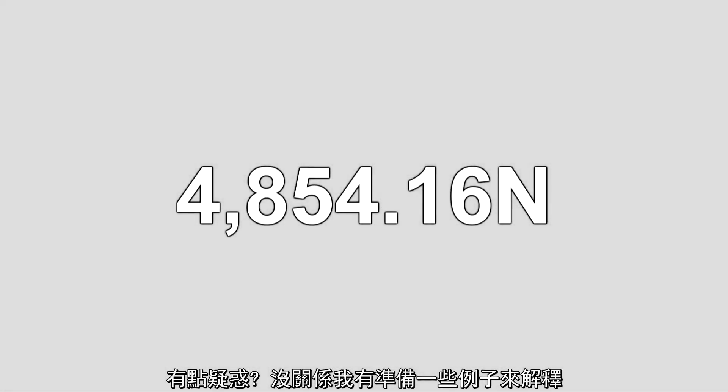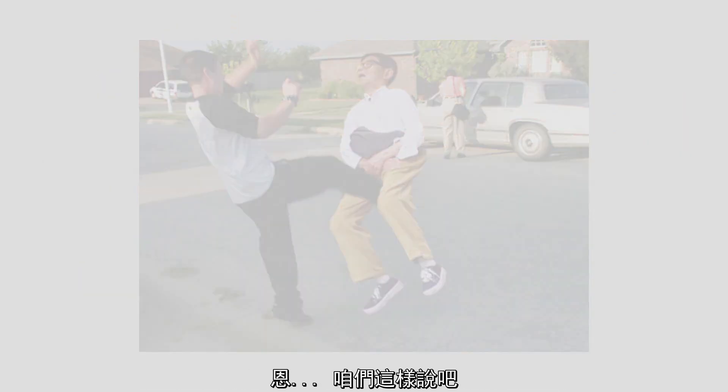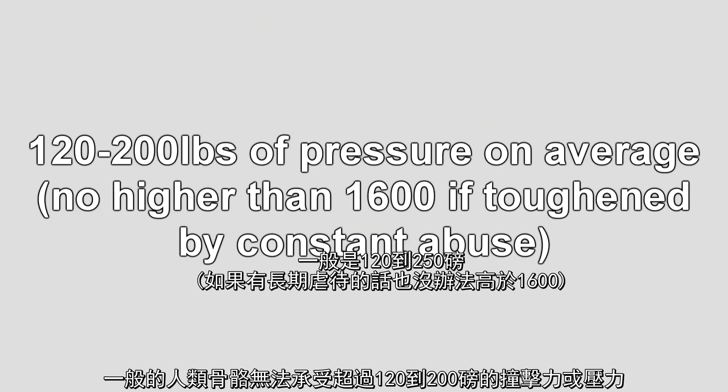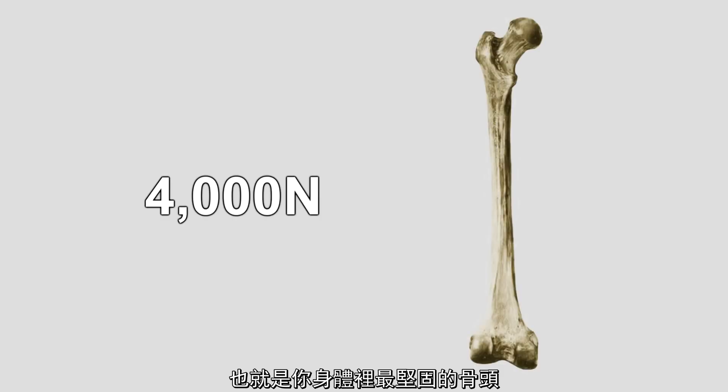Confused? Don't worry, here are some examples. One newton is the force of Earth's gravity. 4,800 newtons is equivalent to almost 2.5 tons of pressure applied downward. So if Applejack bucked you in the chest, the force your body would take would be just barely under having a school bus dropped on you. And if she aimed a little lower — the average guy's testicles can't withstand any more than 120 to 200 pounds of pressure, and this kick could add up to almost 5,000 pounds. It takes about 4,000 newtons of force to fracture the human femur, which is the strongest bone in your body. So a kick from Applejack will most definitely crack and probably obliterate anything else she targeted.